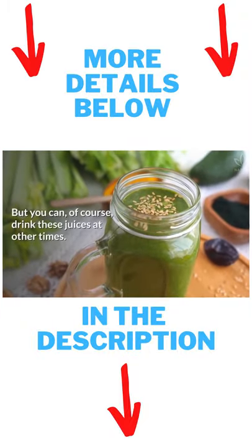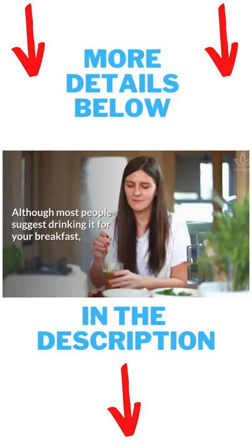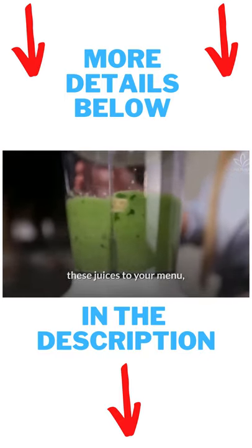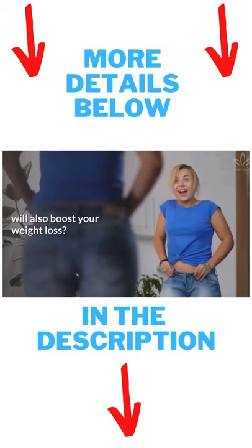But you can, of course, drink these juices at other times. Although most people suggest drinking it for your breakfast, you can also make a detox juice for an afternoon snack. So, what do you think about adding these juices to your menu, which, besides thoroughly cleansing your body, will also boost your weight loss?